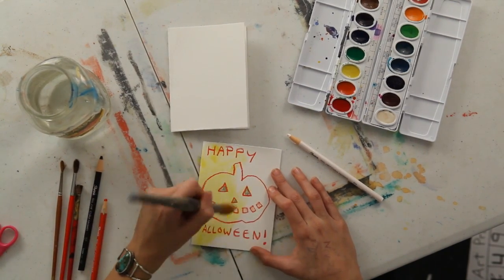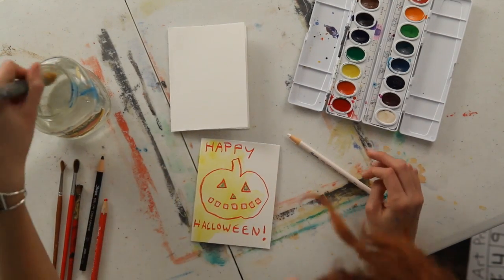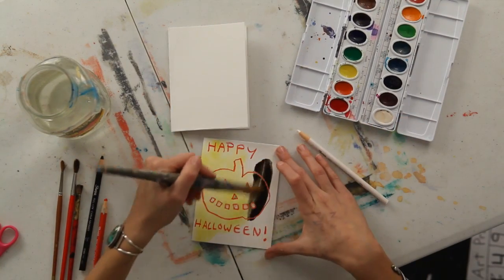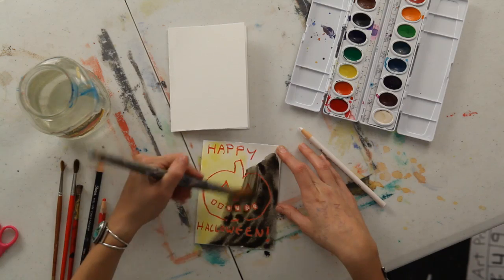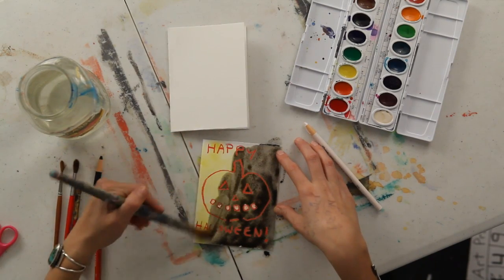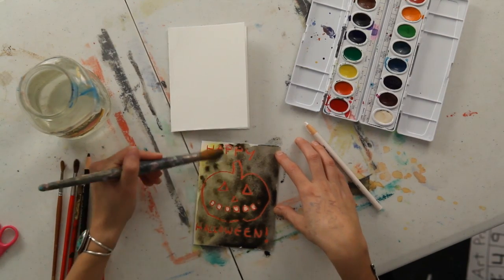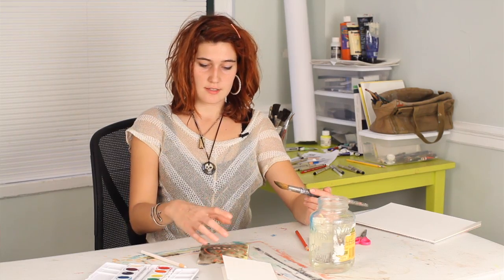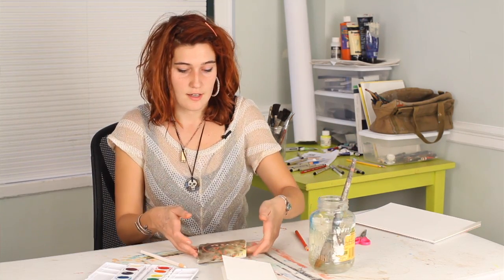You'll see that the wax crayon resists the watercolor. You might be able to see it even better if I use a darker color. So I'm actually going to take some black on my brush and just blend that in with the yellow, so that you can see how the red just resists that black watercolor. And you can really see the lines of what I've drawn, and they really stand out nicely against that black.